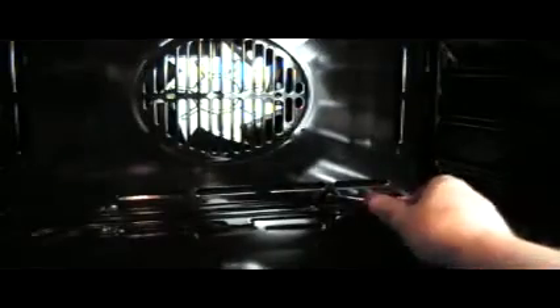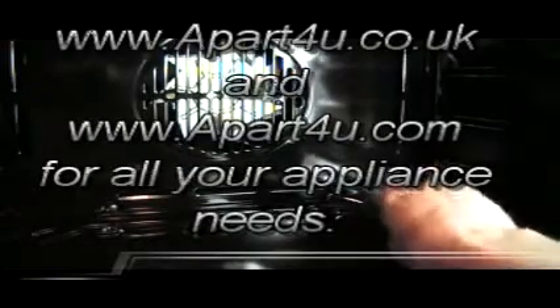Right, now we're going to remove the fan guard plate at the rear of the oven. This one is held on with four screws. There are variations in different ovens — some have a back panel that just lifts out of place.